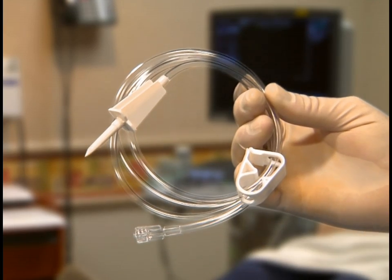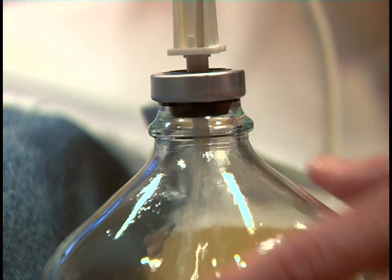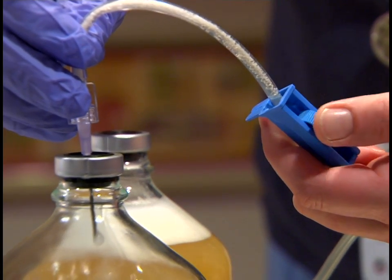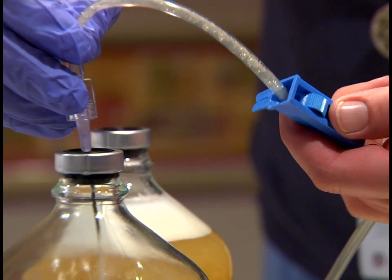For faster flow, the TAPS comes with a large bore tubing set with a large bore spike and pinch clamp. And to better control flow, the second large bore tubing set has a 16 gauge needle and roller clamp.